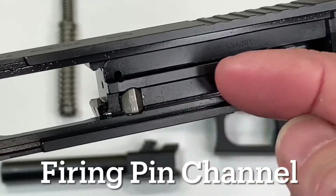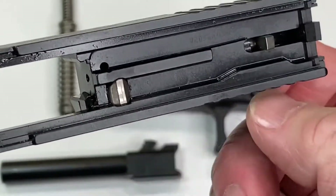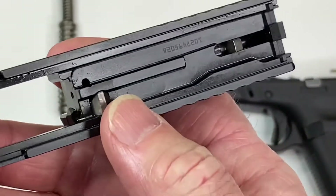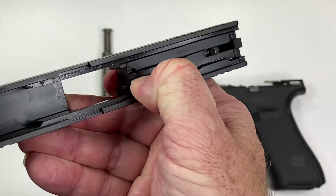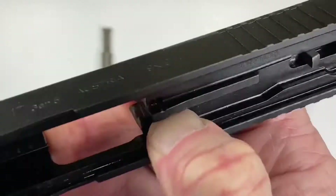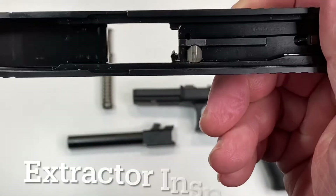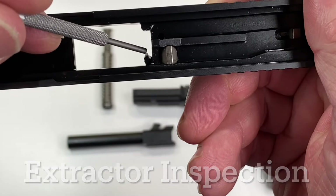The next test is the firing pin channel — the channel where the firing pin sits and moves back and forth inside this hole. We want to make sure the firing pin is nice and loose. If you hold the slide and press this plunger down, you should be able to hear the firing pin flopping back and forth.